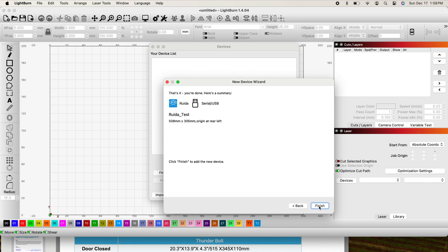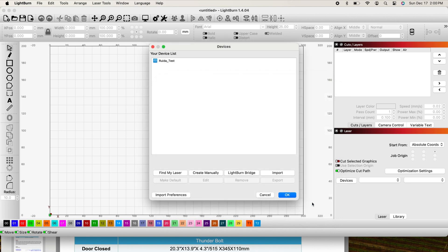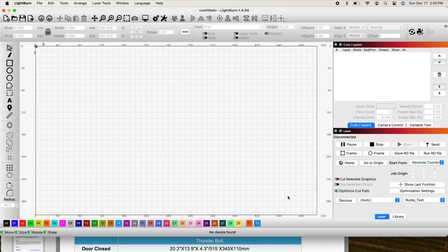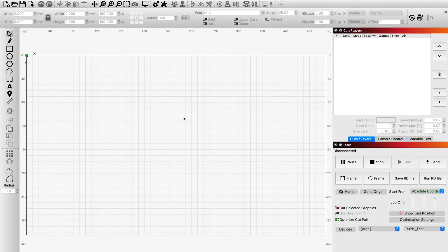So I didn't put in fake values — I just created a fake device. And here's your summary. Click Finish and it's done. There's my Ruida test device. I'm going to click OK. And you can see down here in the bottom right-hand corner of the screen it's disconnected, but in the very bottom you'll see Devices — and there's my Ruida test.